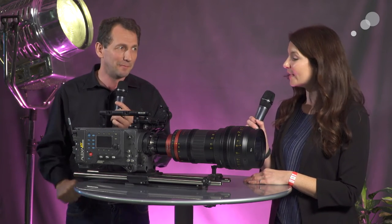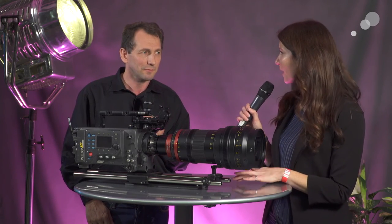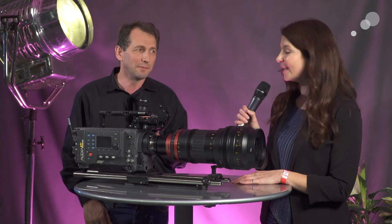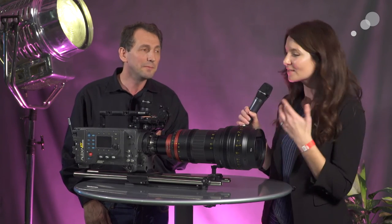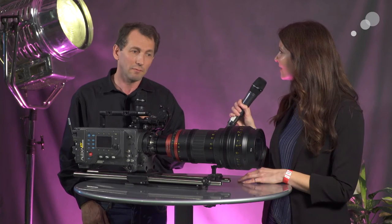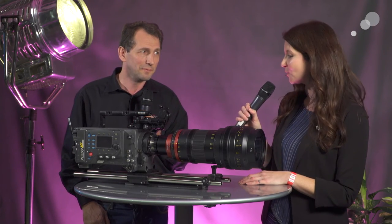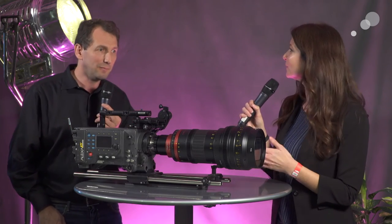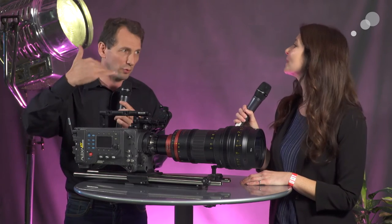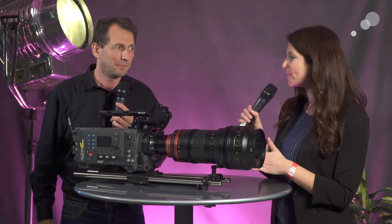Now let's talk about a couple of specs on the lens. It's a T4.5 when in anamorphic mode, and the front diameter is 136mm — which is fairly small for the size and range of this lens, very standard. When you switch it to the spherical 25-250, the T-stop is T3.5, and at full range you don't have ramping — the stop doesn't change.